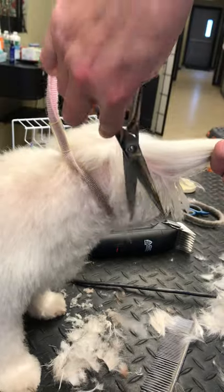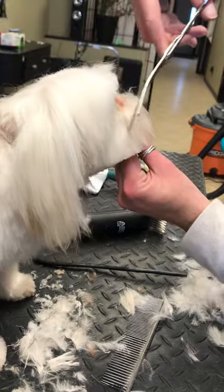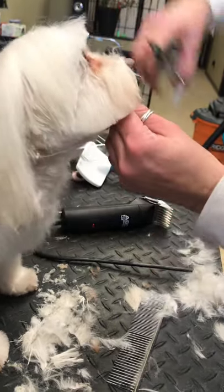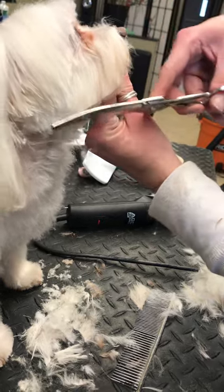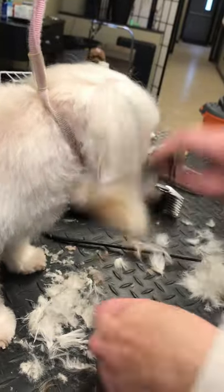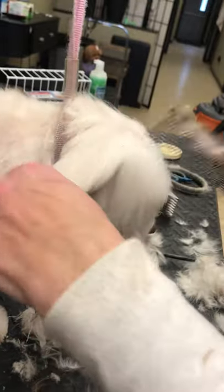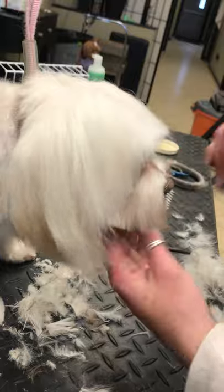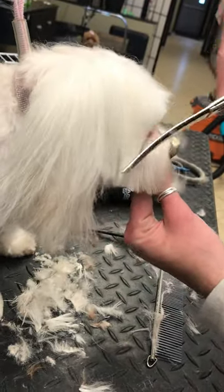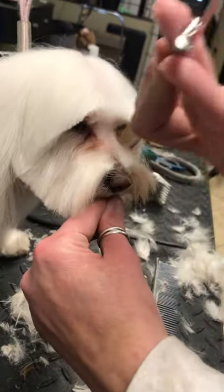Berry's mommy likes long ears, and so does Berry! People that have Malteses — a lot of them like them long, and a lot of them like them short. So depending on your preference, you always want to kind of brush it forward to see how far it goes in front of their eyes and the side of their face.